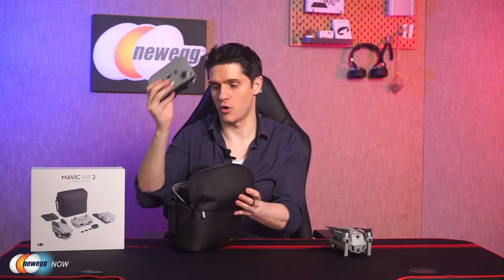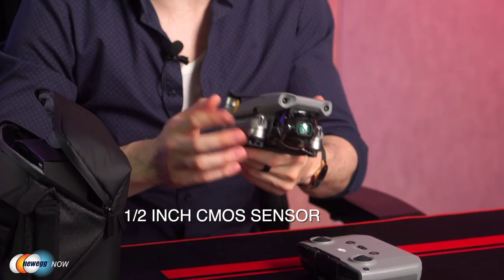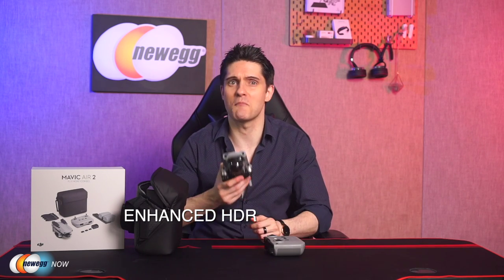Let's take the drone and its controller out of the shoulder bag that comes with the Fly More Combo. The Mavic Air 2 comes equipped with a half-inch CMOS sensor. It captures impressive 48MP photos and records 4K video at up to 60 frames per second. It also has HDR video capabilities — each captured frame has different exposure levels in different areas, accurately capturing all the light and dark details. The high-performance quad Bayer image sensor makes this possible, along with an advanced panorama mode with vivid, accurate colors.